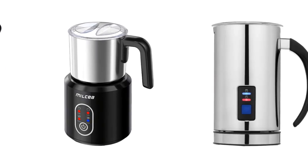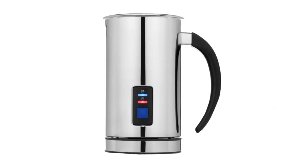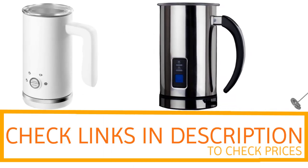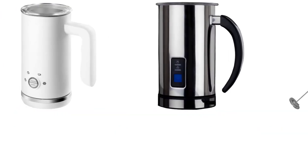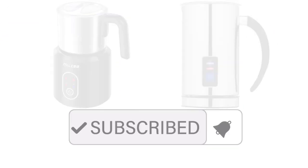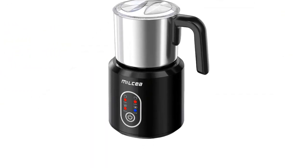Thanks for watching! I hope you liked this video. If you want to find out the price and more information about these frothers, you can check out the links in the description and comment section below. If you found it helpful, please remember to leave a like and subscribe to my channel to see more videos like this in the future.